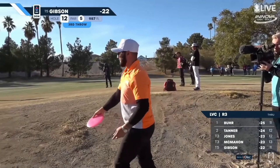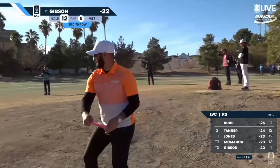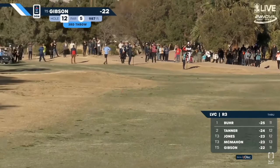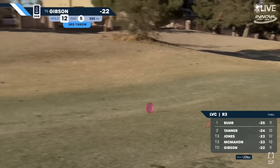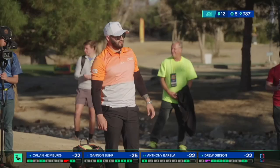His approach and release are that of a stock hyzer shot, but because of the disc choice and torque that he puts on it, Drew is able to turn this shot into a roller and salvage a birdie after going out of bounds on his tee shot. In the process, giving us one of the most memorable shots from the 2022 Las Vegas Challenge. This is just one of the many fantastic shots that helped Drew win the 2022 Las Vegas Challenge MPO division.